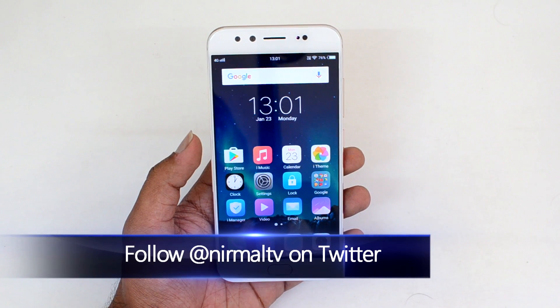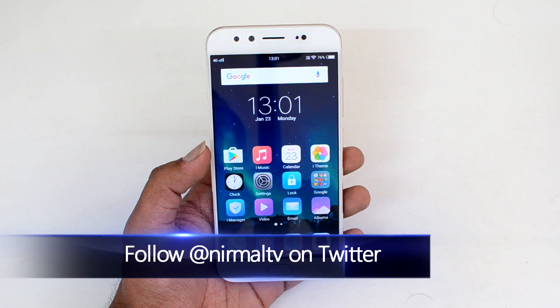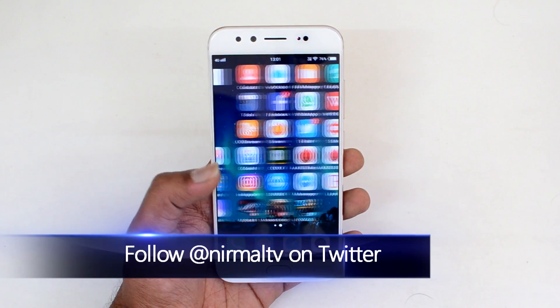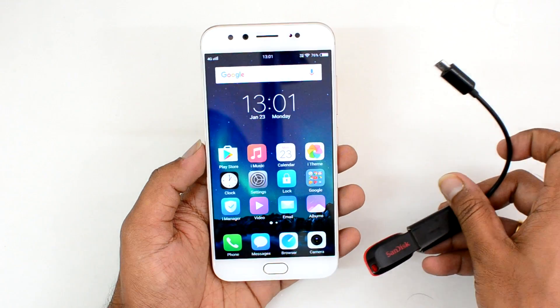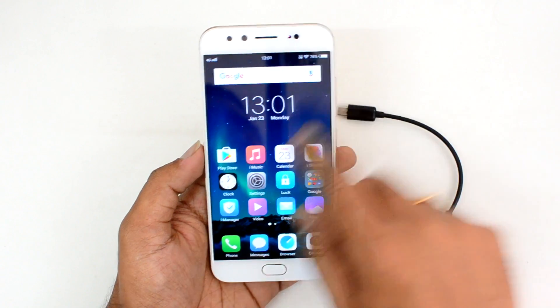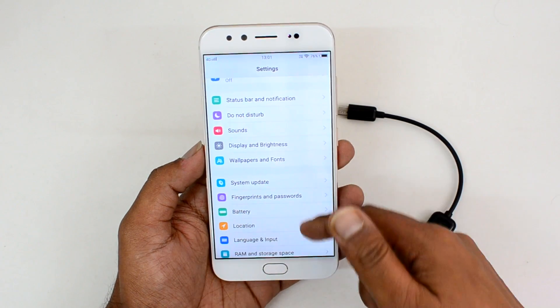This device comes with Android 6.0 Marshmallow and we have the FunTouch OS on top of that — that's the custom UI. We have an OTG cable with us and we have connected a pen drive. In FunTouch OS, you need to enable OTG support on this device before you connect the pen drive.